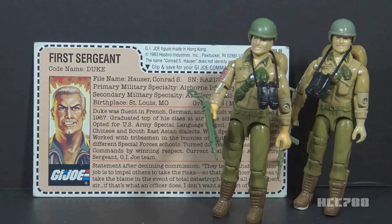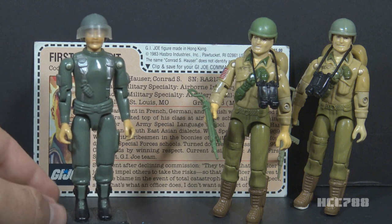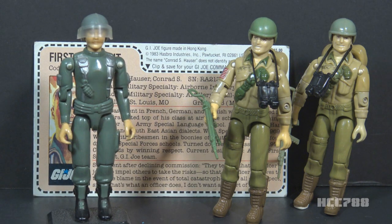The original plan was for Duke to be an officer with the rank of major. This was changed at the behest of Larry Hama, who pointed out that the team already had a field grade officer — Hawk — who was younger than Duke. It wouldn't make sense to have Duke come in as a major, so he was given an enlisted rank.